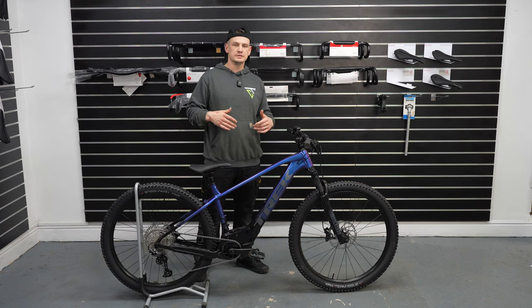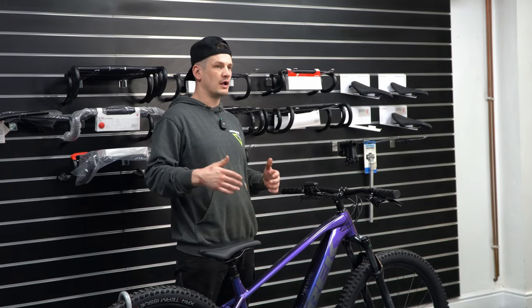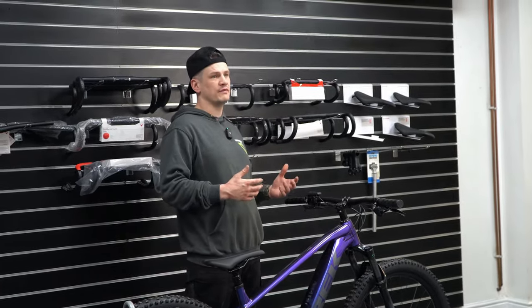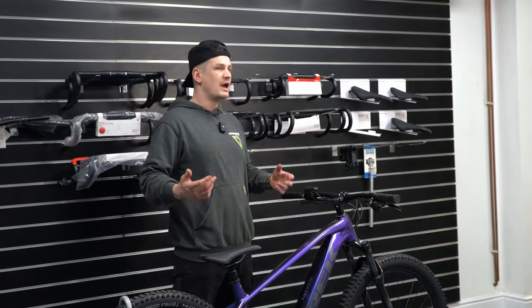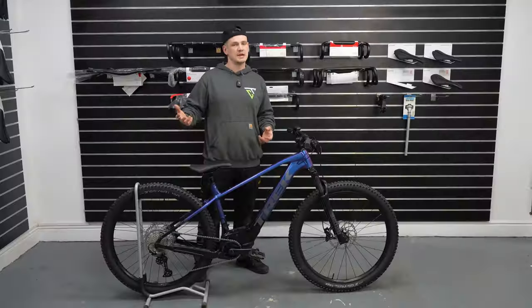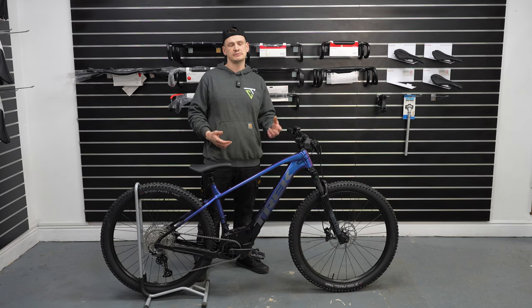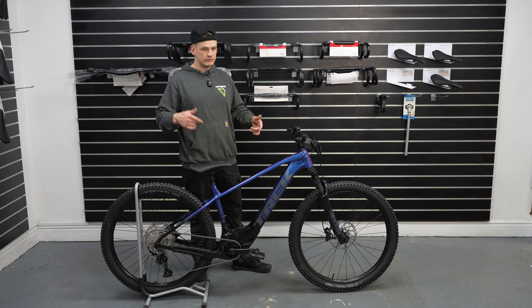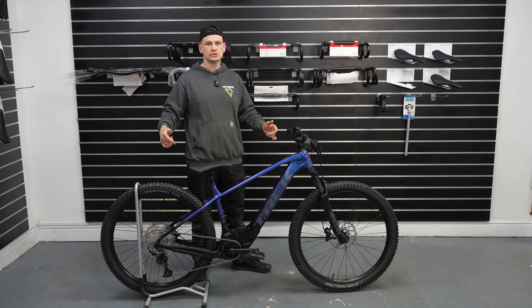Time and time again we have customers come into the store and they balk at the price of a proper full-fat e-bike like a Rail or whatever. Then they go out and buy something for a grand, maybe a grand and a half, bring it in for repair very shortly after, and get upset because there's no recourse for warranty or spare parts. They think they've saved money, but we all know what it's called — false economy.